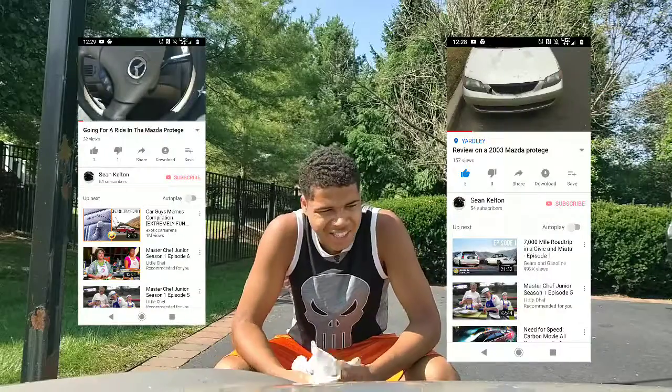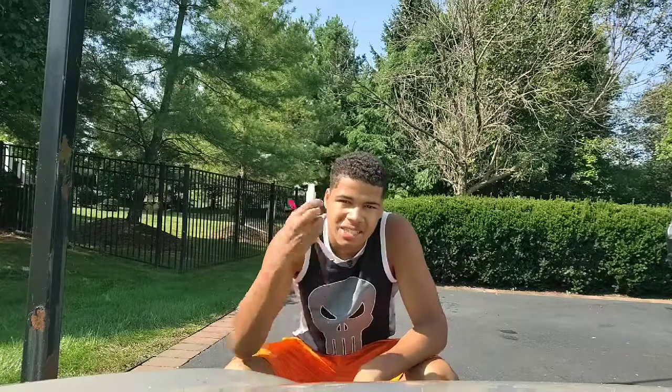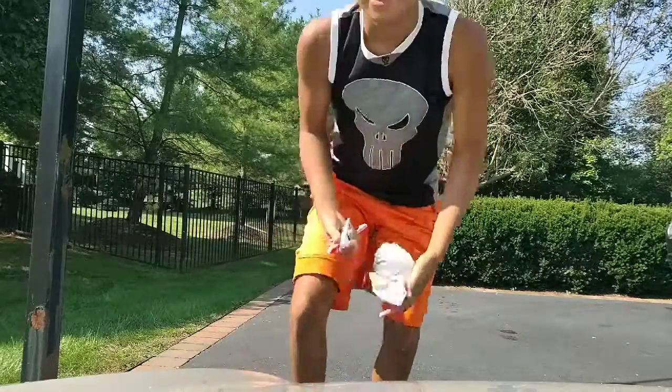He gave me this idea because he always looks at my Protege videos. He said that I had yellow headlights and there's like the easiest way to get that off — it's just with some toothpaste, a toothbrush, and a rag. So let's get started.